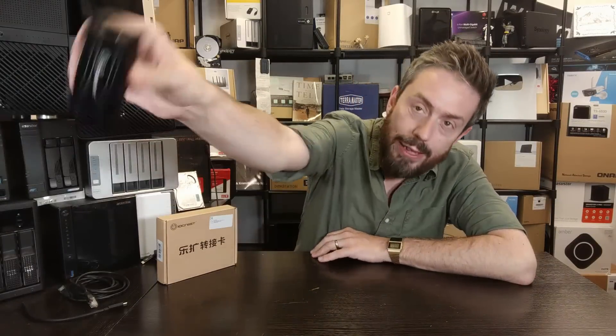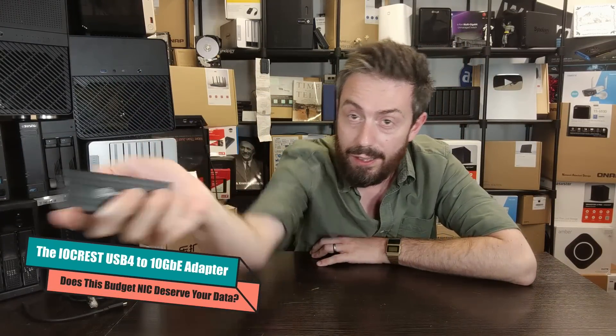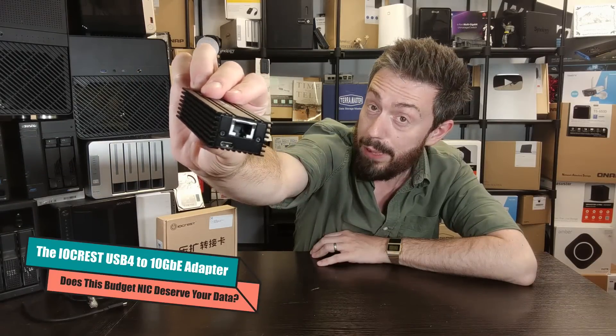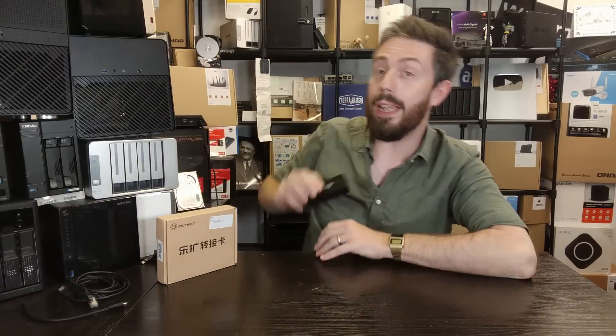Hello and welcome back. Today I want to talk about this little box here — a USB 4 10GbE network adapter. My friends, that is a big deal.